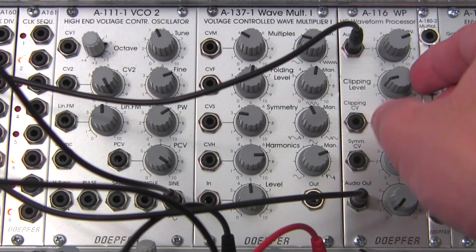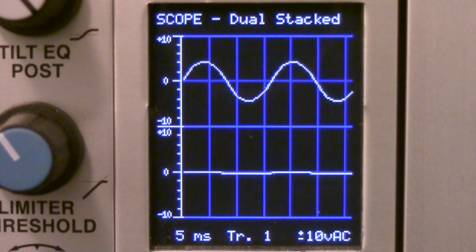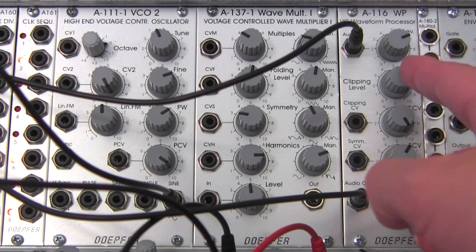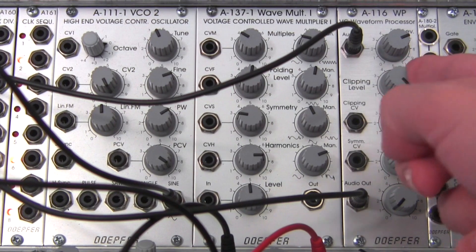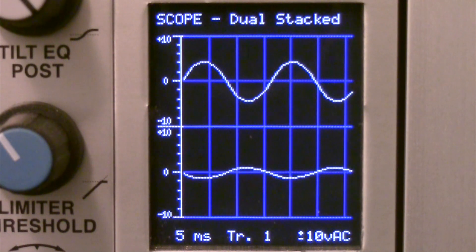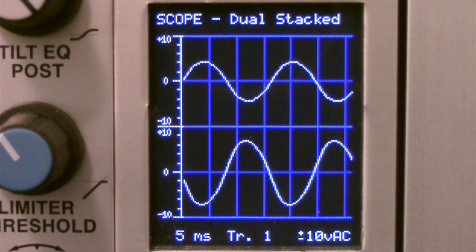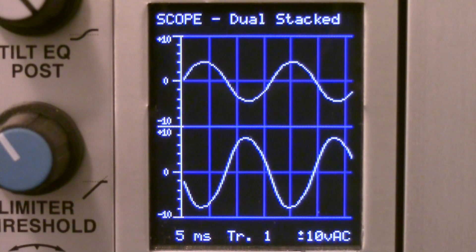Now let's go through symmetry a little bit, because as you noted right there, nothing's actually happening. But depending on your settings at symmetry, you may or may not get some useful results. So let's keep the clipping level all the way up, and then we'll just bring up symmetry — and you should see a little bit of change start to happen. Yeah, there you go. You can kind of see the change that's happening.